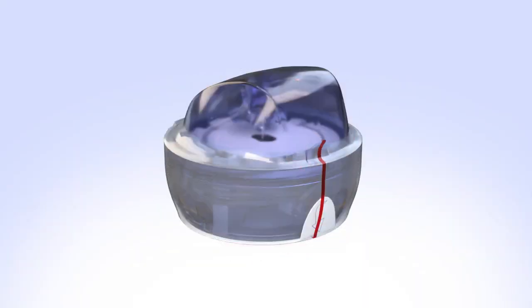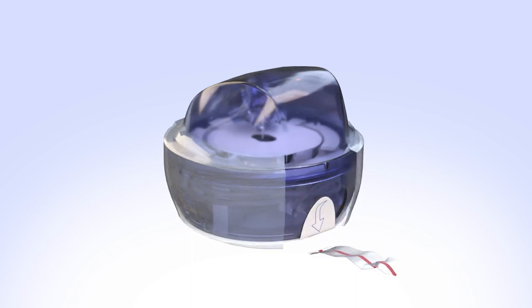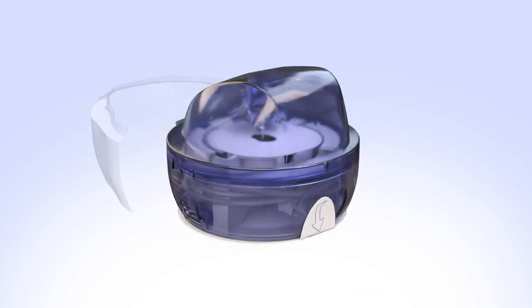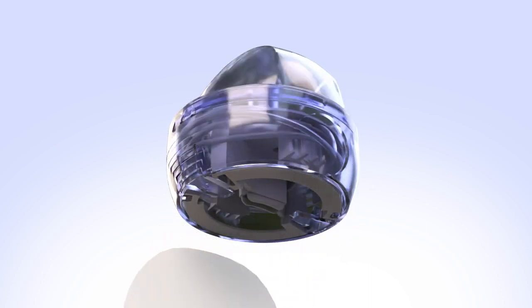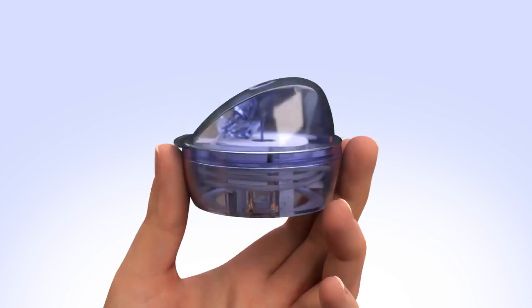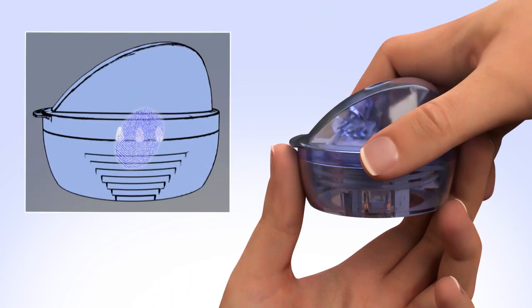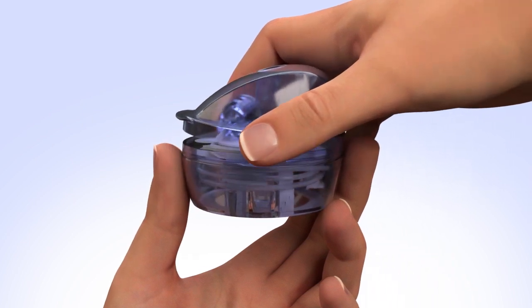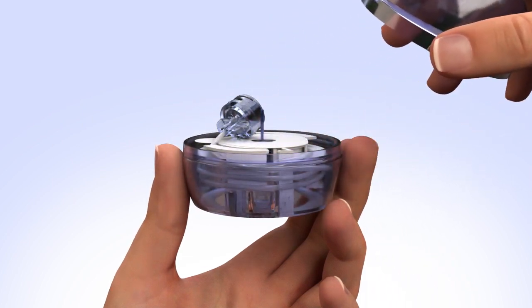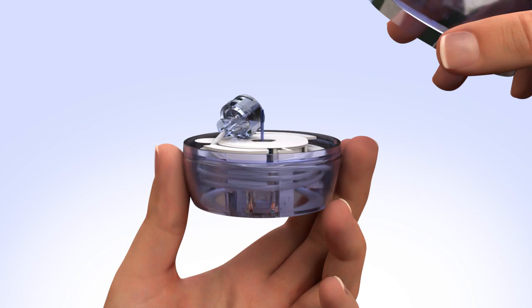To remove the MiniMed Mio infusion set from its packaging, pull the red tape and take off the protective seal. Pull down on the white tab and remove the sterile paper. With one hand, hold the bottom of the insertion device. With the other hand, hold the serter on the lined indentations located on each side of the device. Next, firmly squeeze and lift straight up to remove the lid, making sure not to bend or touch the introducer needle.